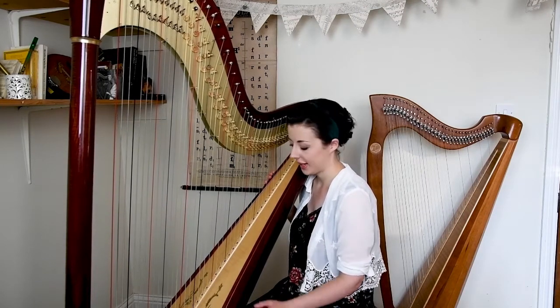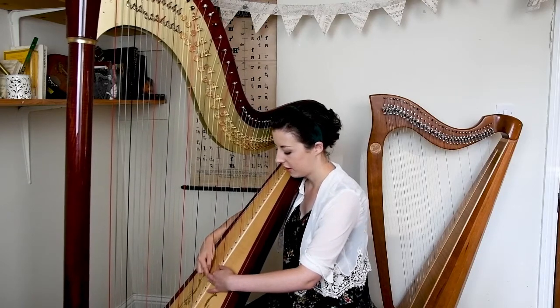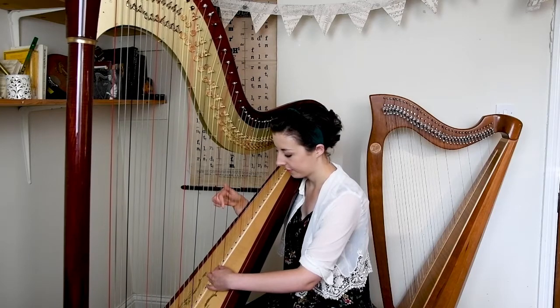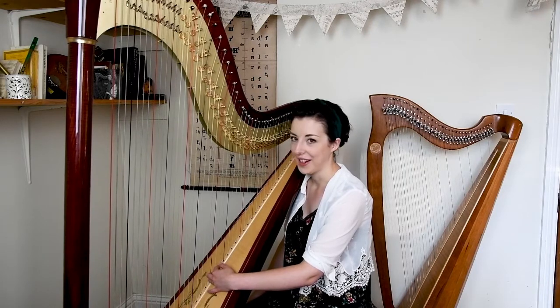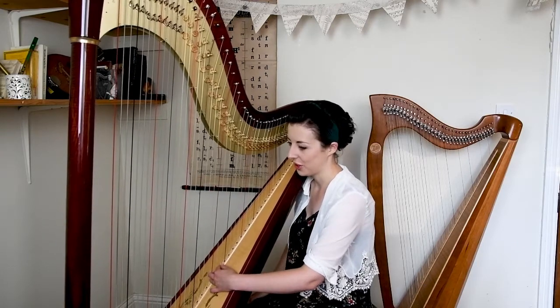We also have a technique called xylophone sounds, which is where we put our fingers on the soundboard and then pluck the strings as normal. It produces a much drier sound. I know it doesn't sound exactly like a xylophone, but if you didn't have one it's a decent substitute.